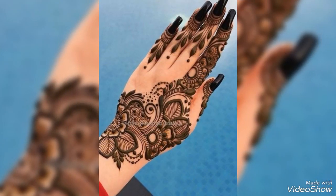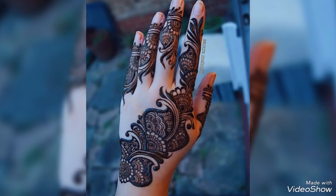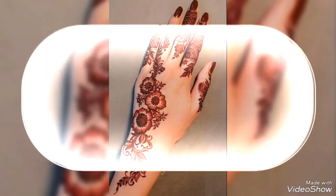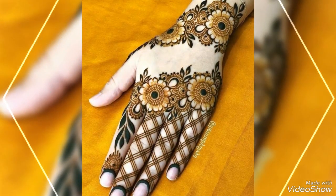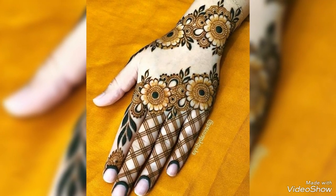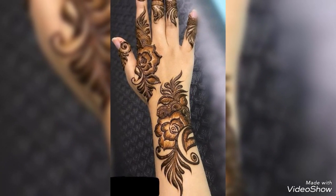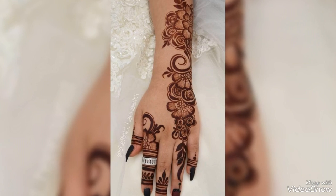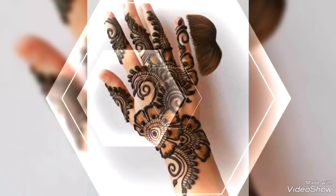This is a new Arabic mehndi design which is very popular. I have collected very unique and beautiful Arabic mehndi designs. In this video, you will see a very stylish and unique design for the backhands, which are Arabic designs.